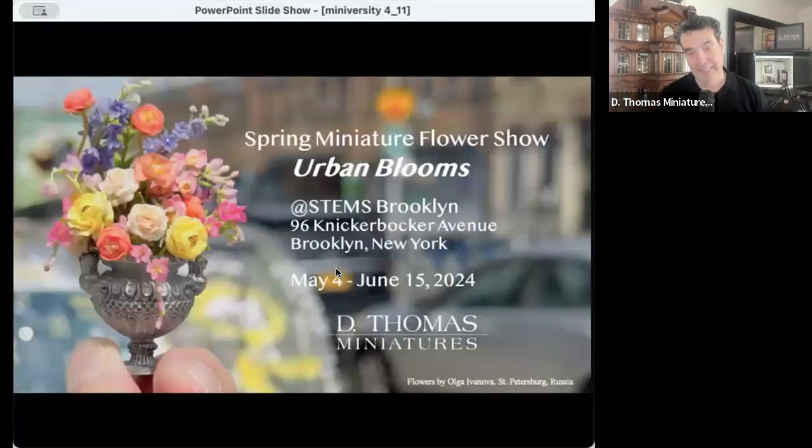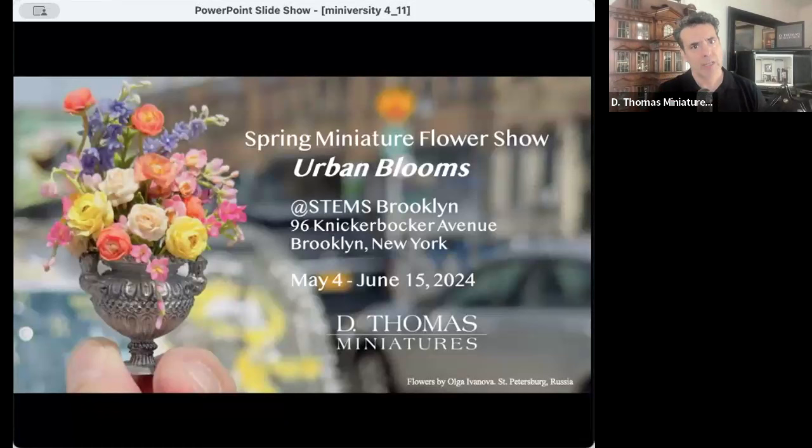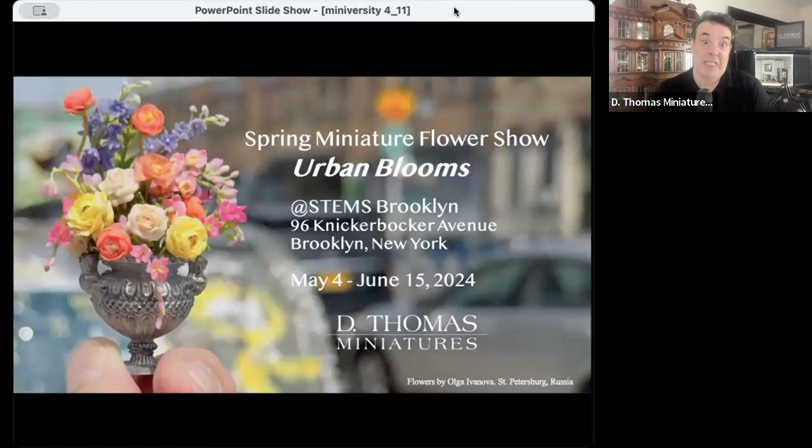Most importantly, I am launching my Spring Miniature Flower Show on May 4th, a Saturday. The theme is Urban Blooms. There are 18 artists from 10 different countries who have submitted beautiful works in small scale. It will be held at a florist in the Bushwick section of Brooklyn on Knickerbocker Avenue called Stems. There'll be an opening exhibition on Saturday May 4th — I'd love to see you there.